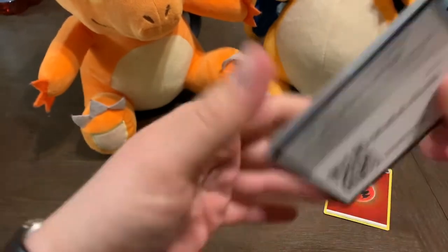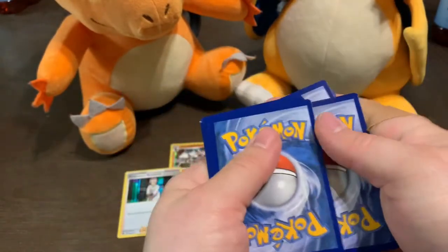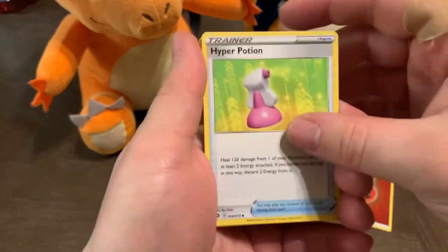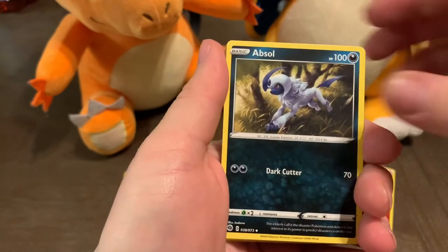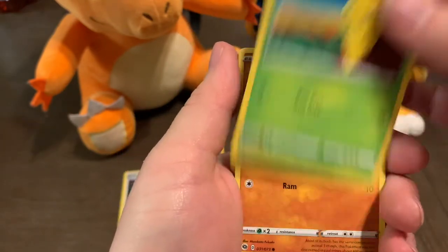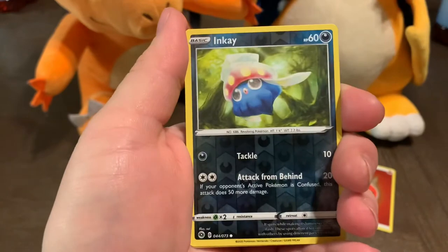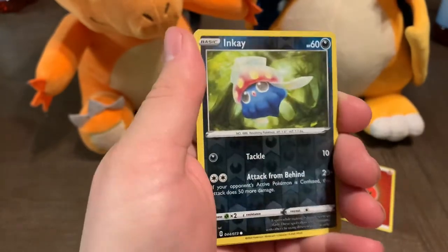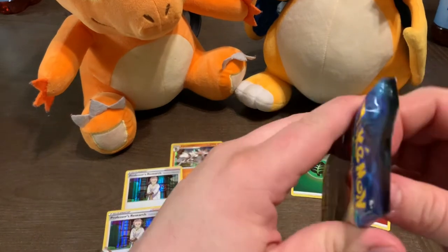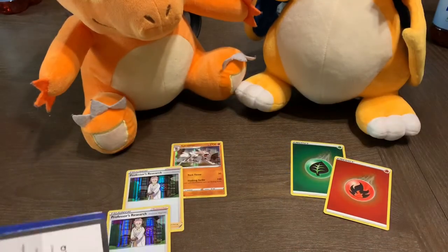There's your code card — one, two, three, four. We got a Fighting Energy, a Hyper Potion, Rontemphone again, and an Absol, Galarian Zigzagoon, another Kakuna, Roly-Coly, Trubbish, Potion. Oh — is that a reverse holo Inkay? That is a reverse holo Inkay! And another Professor's Research. This pack has got to give us something good — that's two of the same holos. Inkay, you gotta be up there with Charizard.